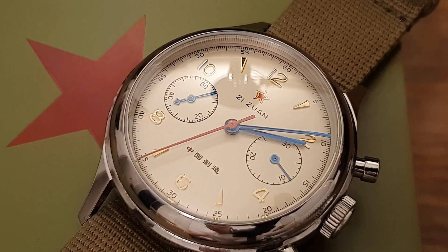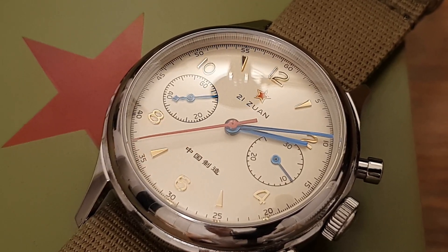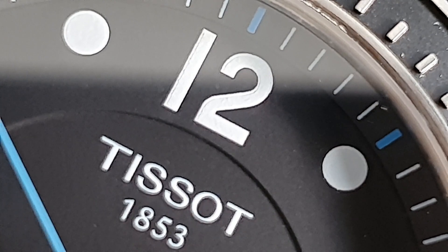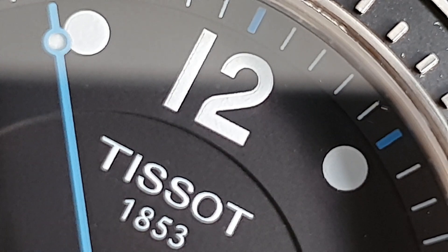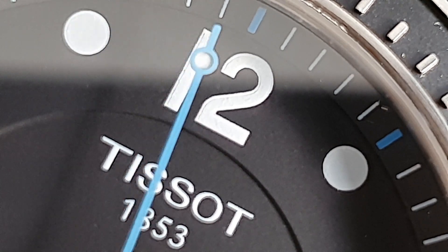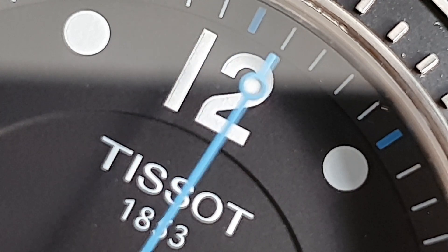One more important thing: everything I've said about water resistance ratings refers mostly to new watches. If you have used or vintage watches, you should be very careful around water even if the watch has a high water resistance rating. Water resistance is made possible by rubber gaskets, and those gaskets degrade over time.